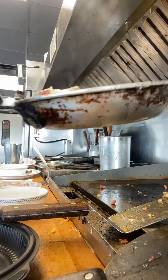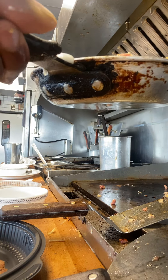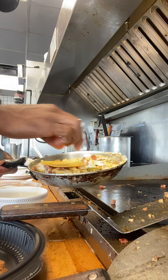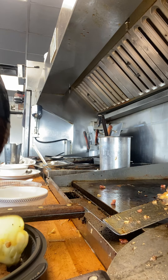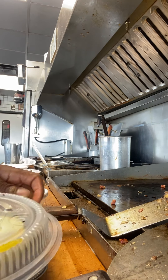Y'all see how nice it worked. Then just grab you one piece of cheese, flip that thing over. There you go — ain't quite on it. Thank you.